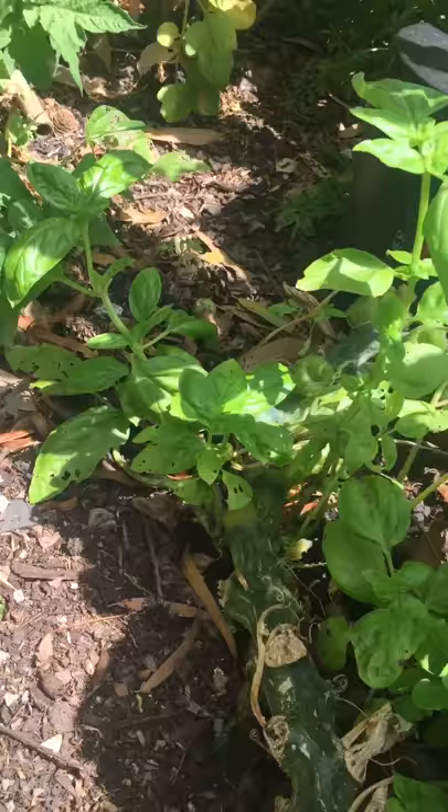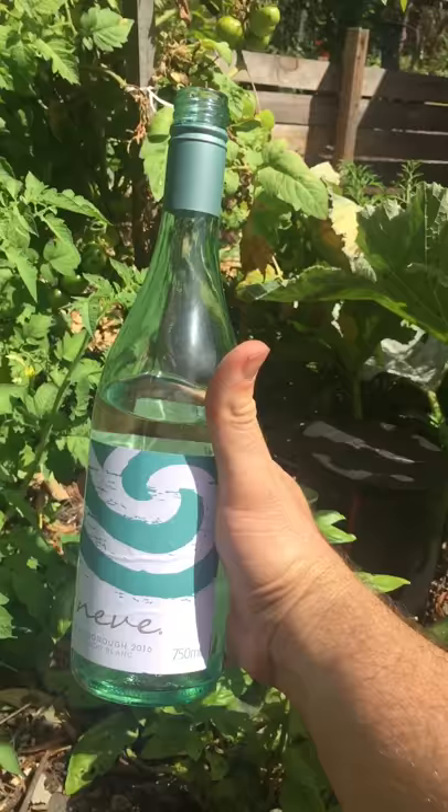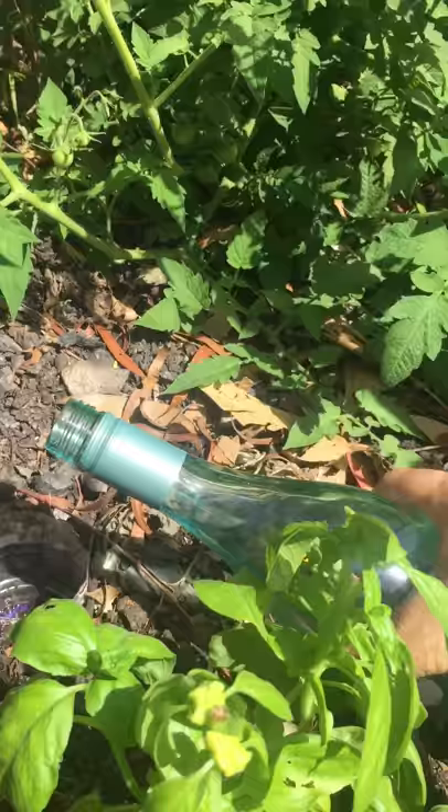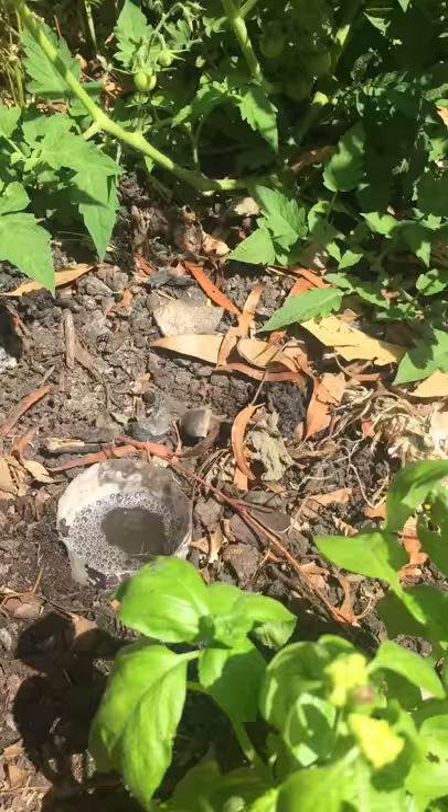To control the slugs, all you need to do is get the bottom of a bottle, cut it off, and bury it in the ground. Use some old wine or beer that you don't mind losing — the fermenting smell attracts all the slugs and they come in and go down for a sip.